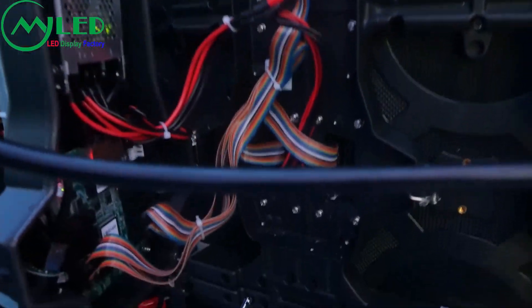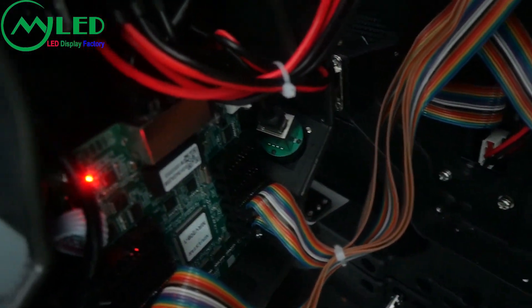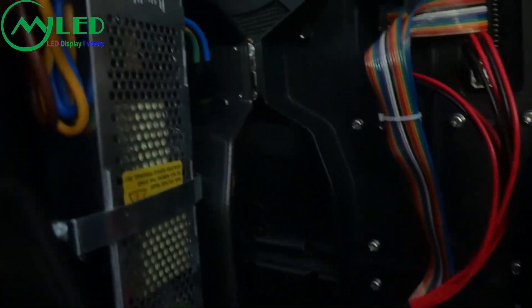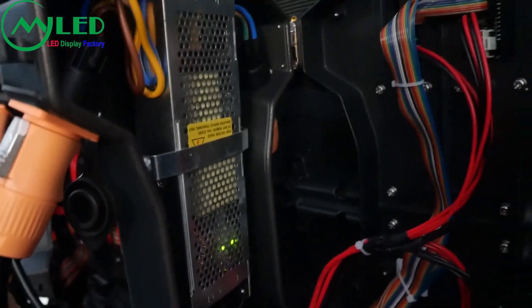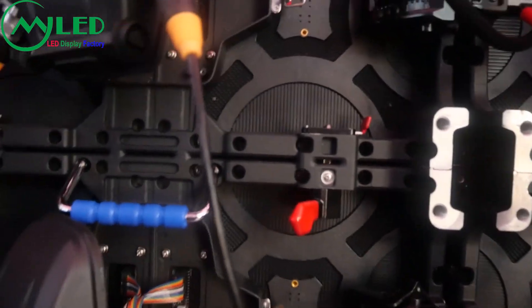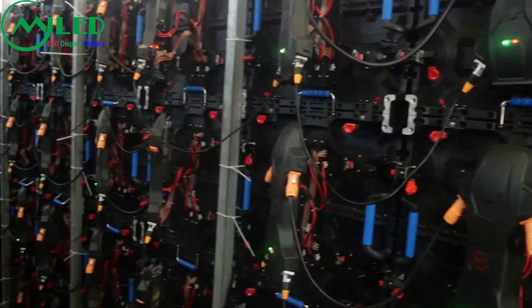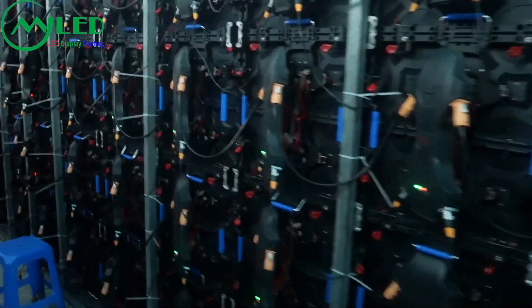This is the normal controller. This rental cabinet is very strong, with a special design for the big size rental LED industry.